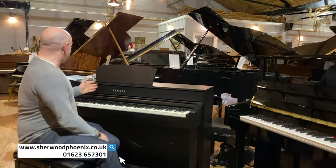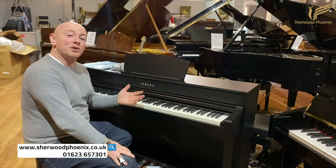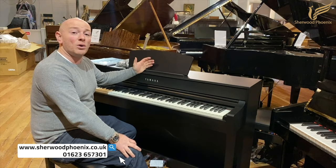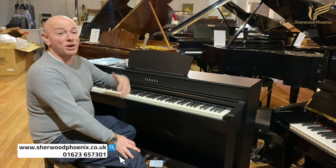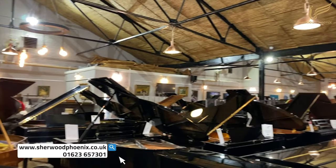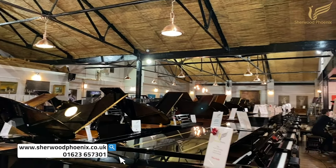But in the meantime, the Yamaha 735 is a lovely piano. If you'd like to come down and try it, this one's going on sale on eBay, and we do have a new unit in stock at all times, so by all means come down and try them. You're certainly welcome to come and try many, many pianos at SharingPhoenix.co.uk. We've got over 300 pianos in our store — digital pianos, acoustic pianos, grand pianos, and every single piano you can think of.